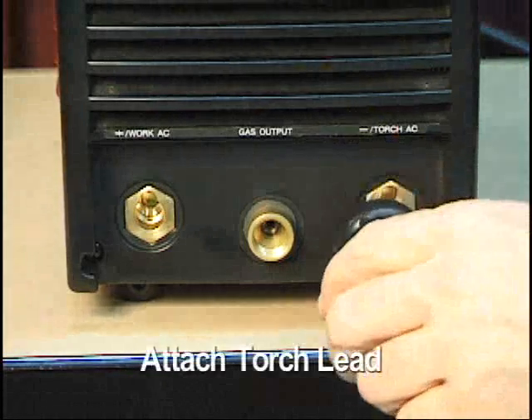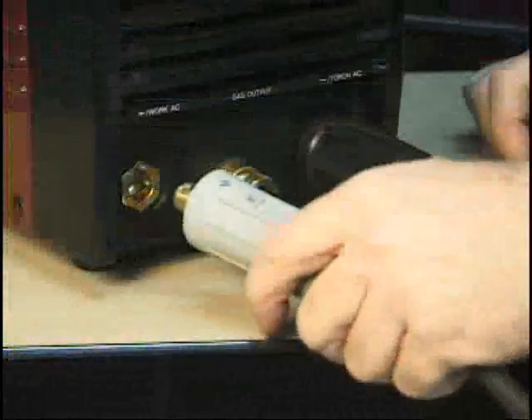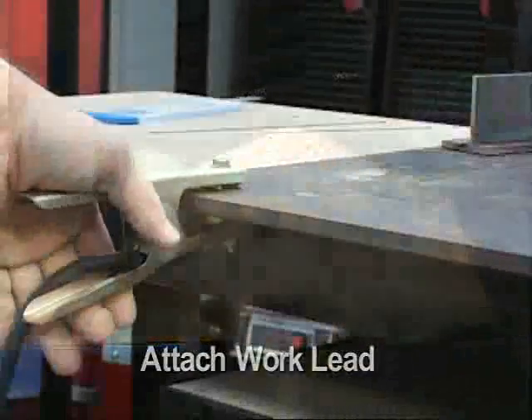Attach the torch lead to the negative terminal of the power supply. Attach the work lead with the ground clamp to the positive terminal of the power source and to your workpiece.